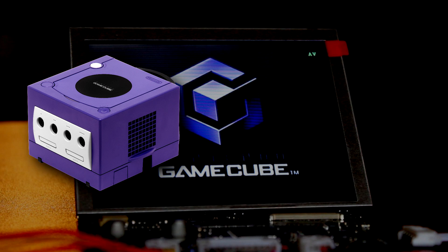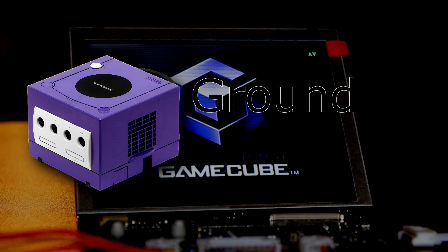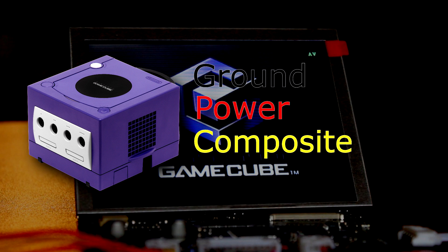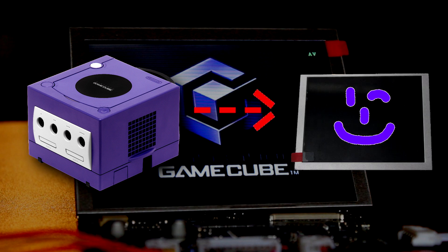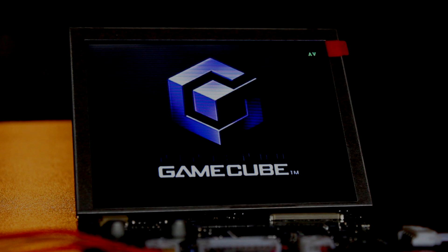To relocate composite video, you will need to rewire ground, power, and the composite video signal from the GameCube to your screen. Most screens that accept composite video will simply have the label AV, or audio video, on their circuit board.